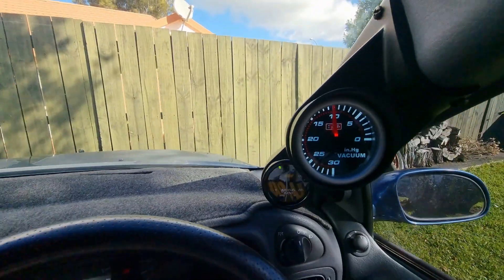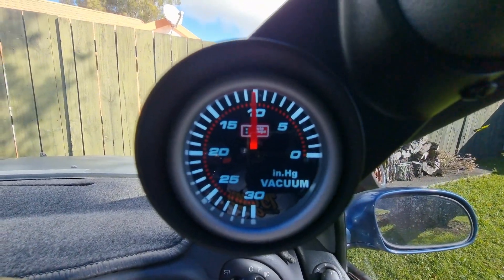Without further ado, let's get stuck into it. Number one, we're going to check the vacuum. The vacuum gauge is reading about 10 or 11 inches, which is suspiciously low. I could have a cam timing issue, a vacuum leak, or any number of things. I'm not actually sure because I haven't checked properly — I've just chucked the gauge in there, hooked it up, and that's what I'm seeing.